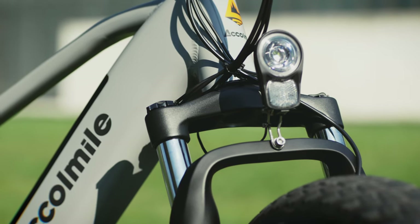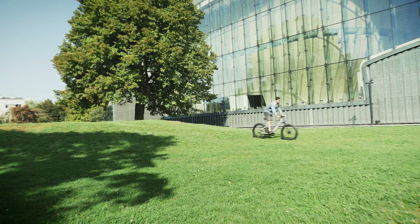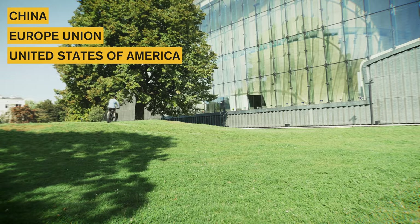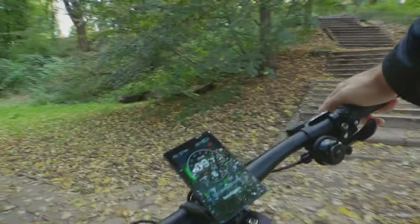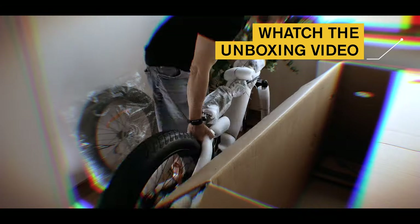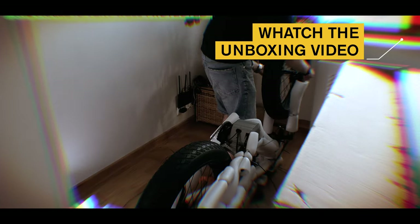The bike is very well built — solid, with all joints neatly welded together. This bike can be shipped from China, the European Union, and the USA, so no worries about the import process or extra taxes. Once you place the order, the bike will be at your door shortly. Unboxing and assembling this bike is very simple, without any special tools or mechanical skills needed. You can watch me assemble this bike in a linked video.